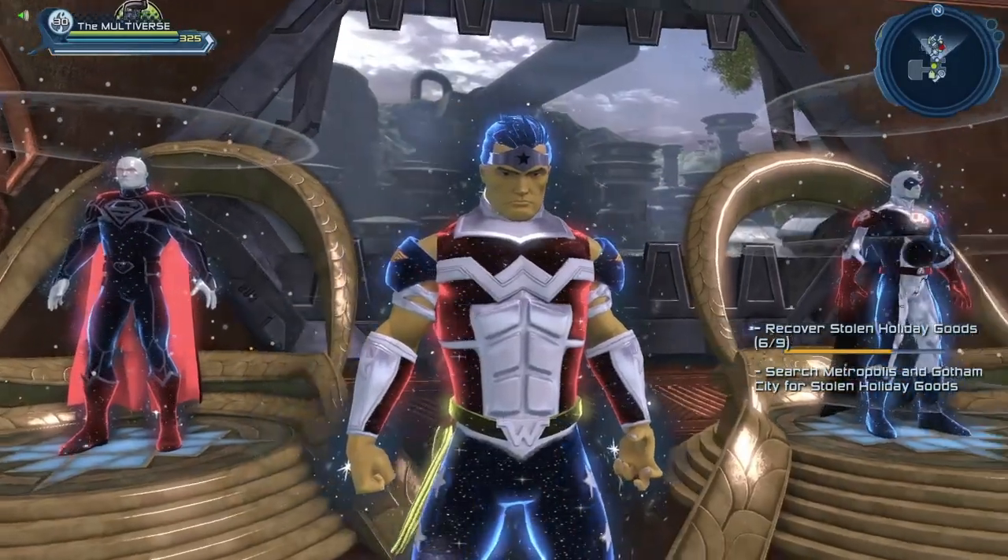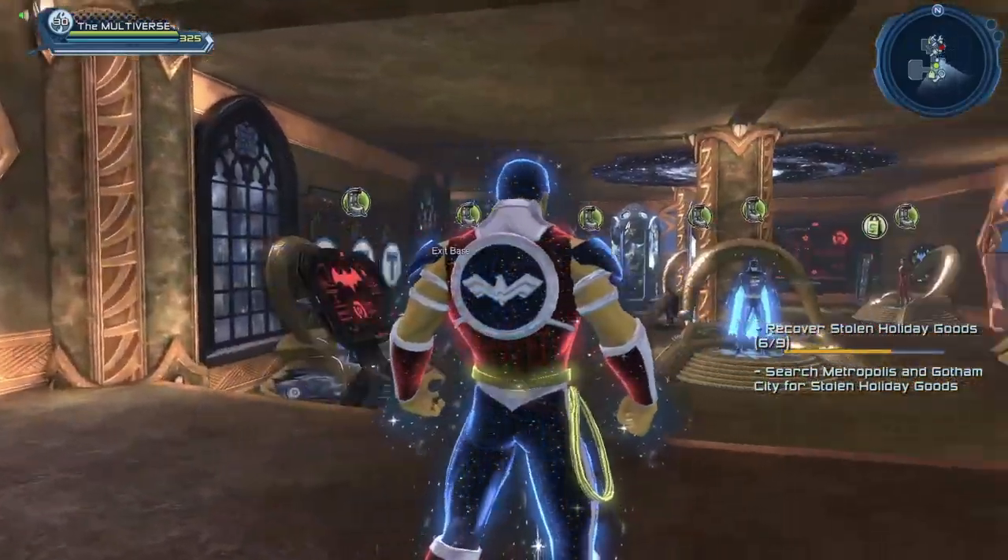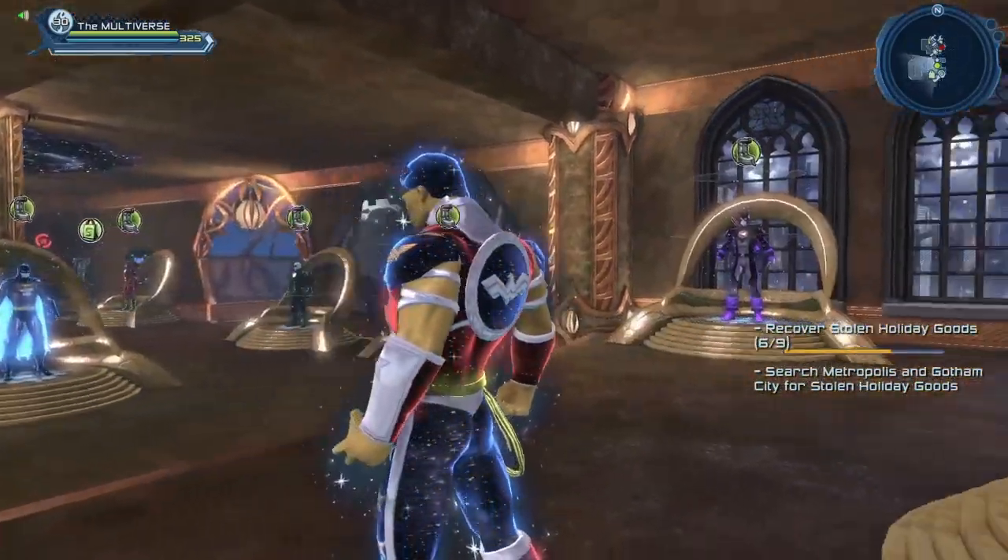Sadly I don't have this material on a female character, so this is as close to recreating Wonder Woman as I can do with this material at this point in time.